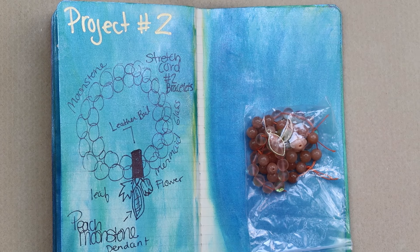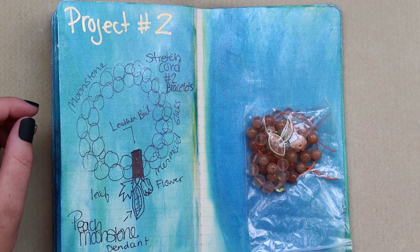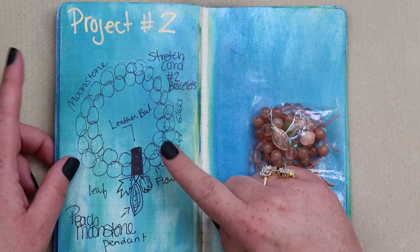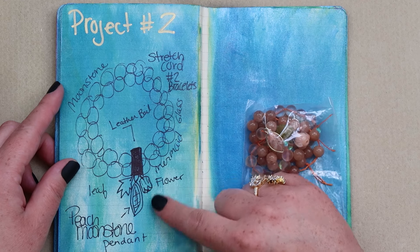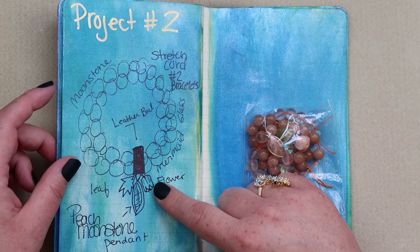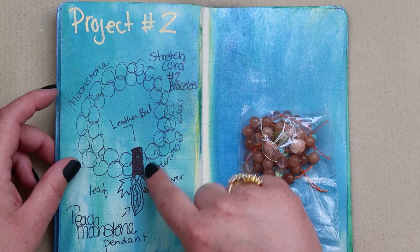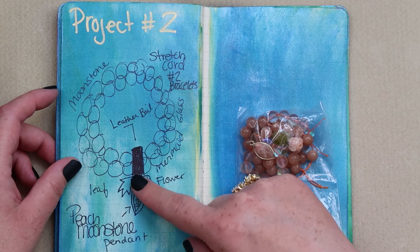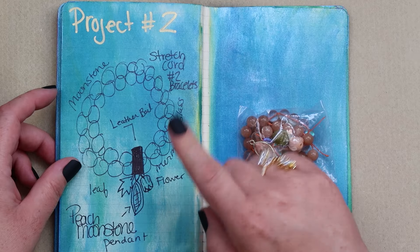Okay, my party peeps, here we are down on the mat. Today we are going to be making this bracelet. We are going to do a couple of different things here — a stretch bracelet with a leather bail, and we are going to create that with some dangly down bits, you know, that's our favorite.